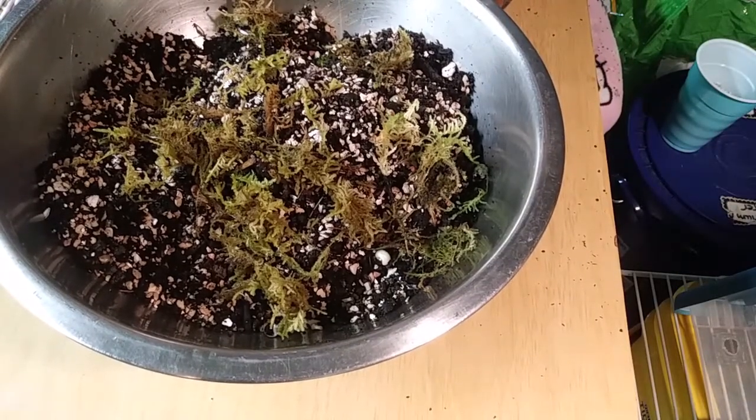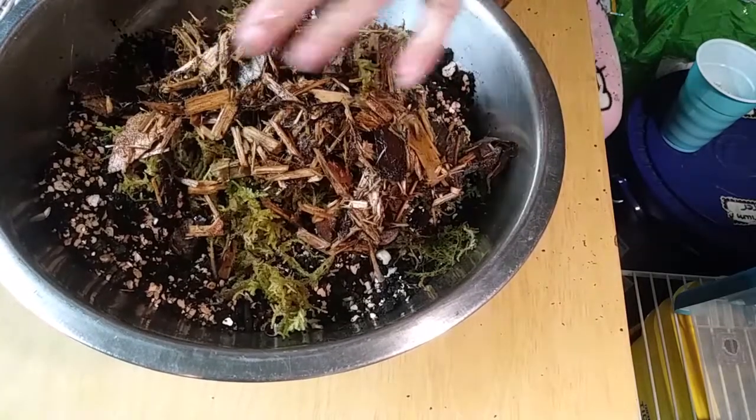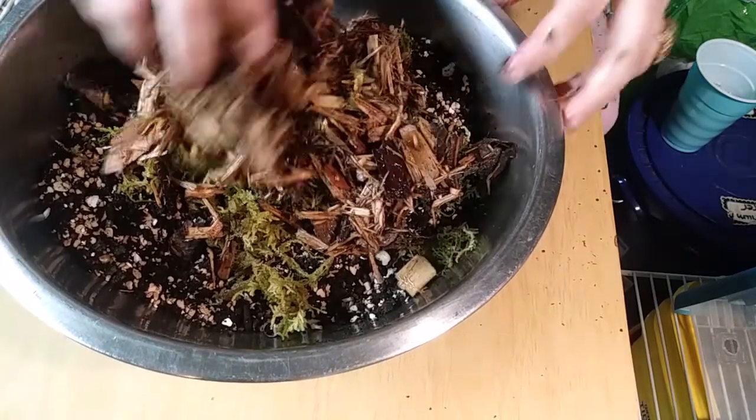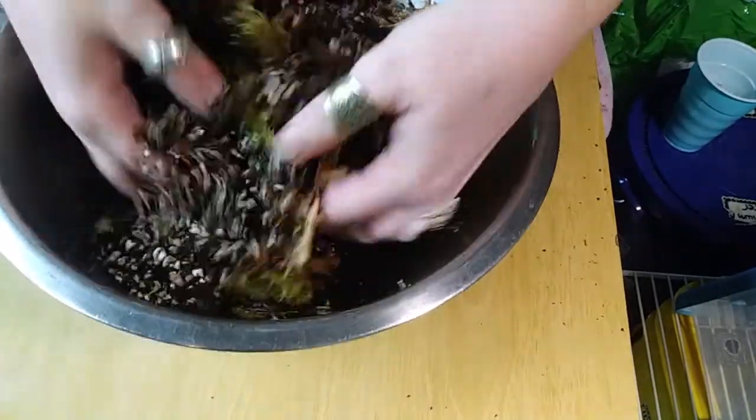We'll just put — there's some leaf chunks, leaf litter in here also that have been soaking. I'm making a mess. Okay, let's mix that up a little bit, see how that goes.